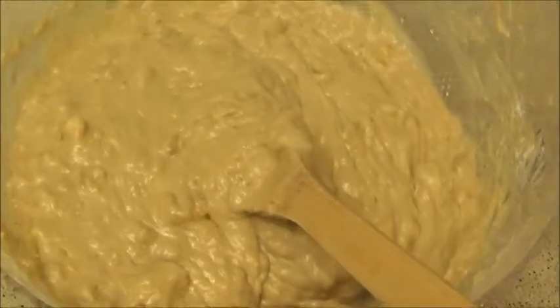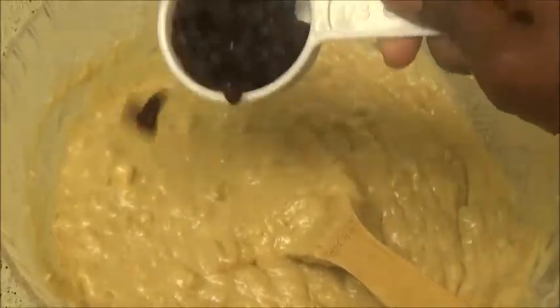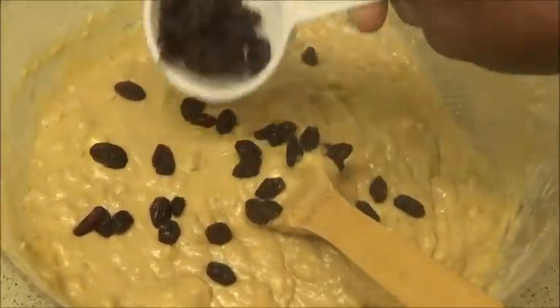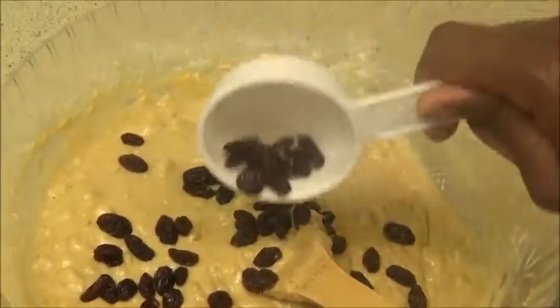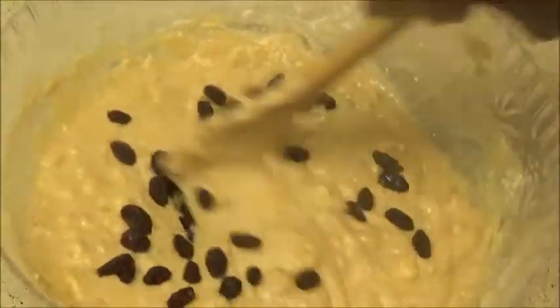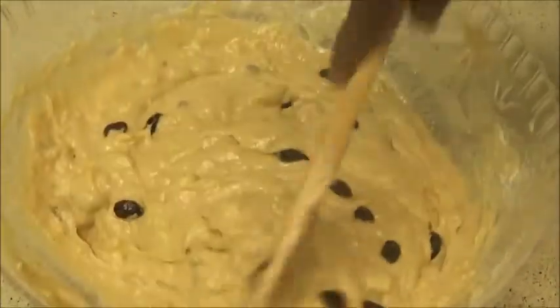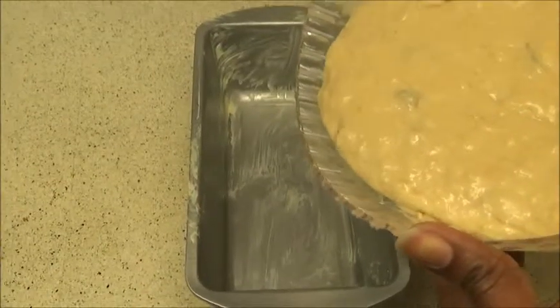The batter is thoroughly well blended. This is highly optional, but I like to have raisins in my banana bread. A lot of people don't, but it's your banana bread, so you can throw in whatever you like — raisins, cranberry, granola, nuts, almonds — you get to choose what you want.